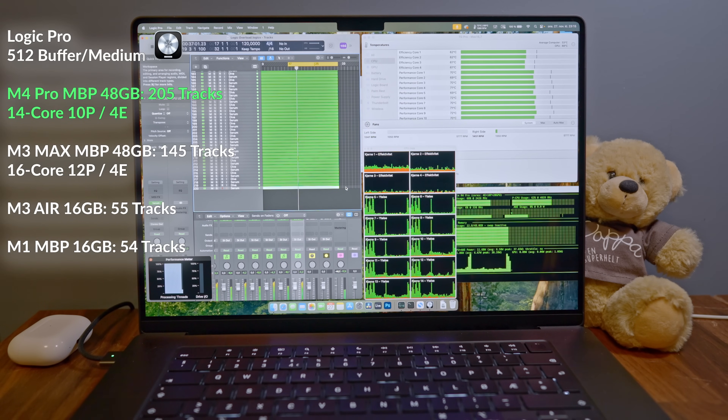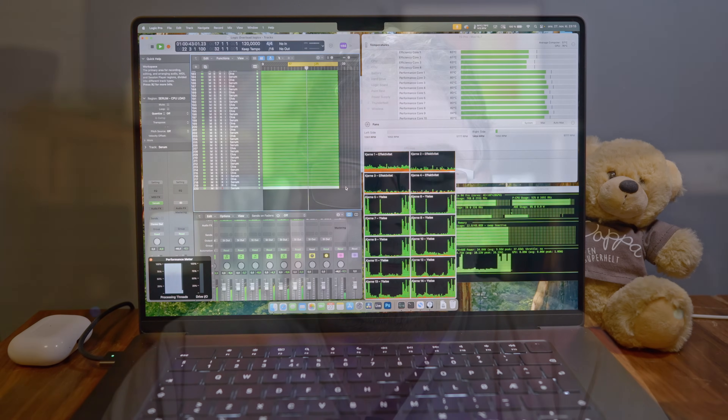In this specific example, the M3 Ultra base model was able to handle 133 more tracks compared to the 16-inch M4 Pro MacBook Pro 48-gig variant. I also did a quick test in Ableton, and it looked like Ableton was able to handle about 100 more tracks compared to the M4 Pro. I'll go more into this in another video where I'll focus more on the M4 MacBook Air and compare it to these computers.